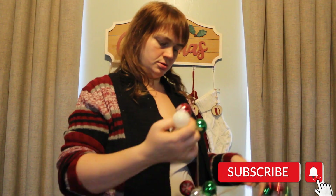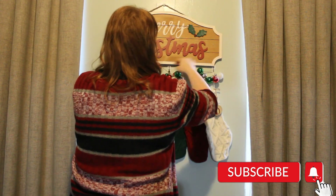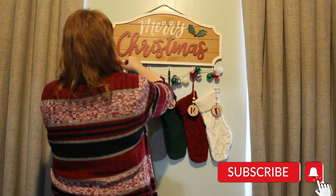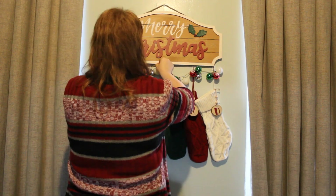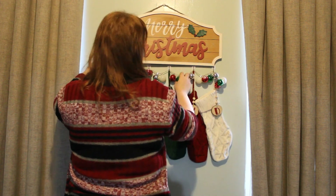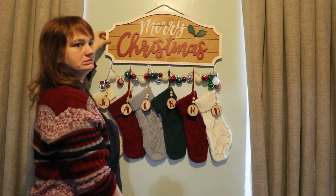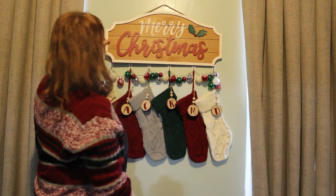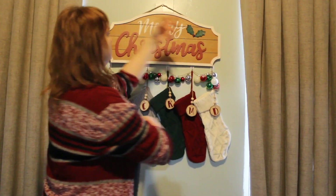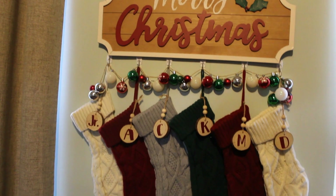This is a bulb garland that I put together many years ago — close to five years ago — that I made to go over my stockings to kind of camouflage the hooks that I hang them on. It's seen better days, but all I did was take the little bulbs from the Dollar Tree and string them onto some jute string, and it looks pretty. I love it — each year it makes me happy.